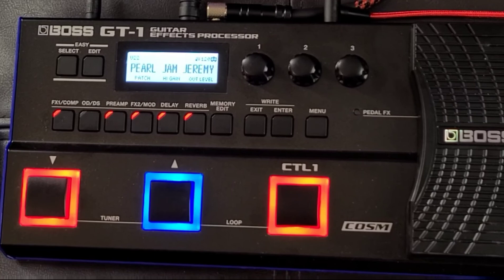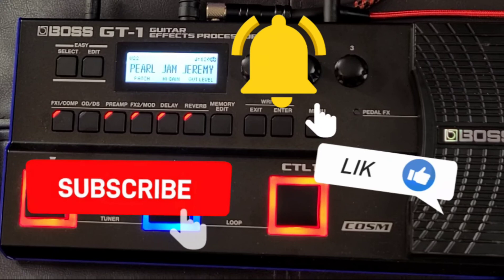Hope that helped you out a lot. Thanks for stopping by. Please like, subscribe, and share this video if you like. I have plans for some more cool stuff coming up regarding what you can do with a Boss GT1.